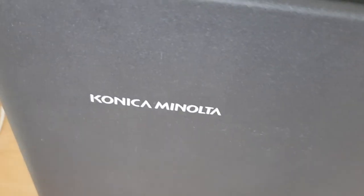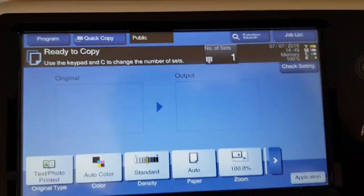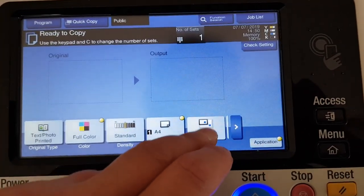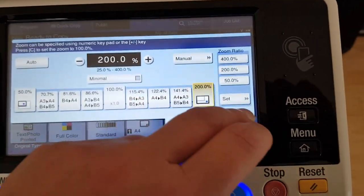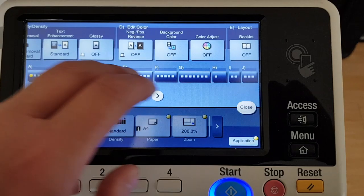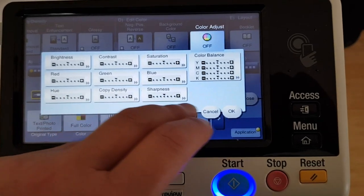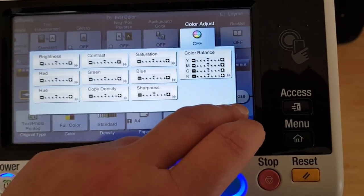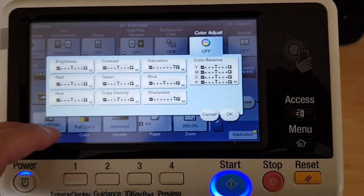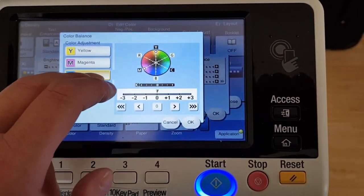Okay, this will be an interesting one. Let's see how we go with this - going to start at 200. Going to leave the contrast and the copy density is going to remain the same, or maybe whatever, see how we go with it anyway.